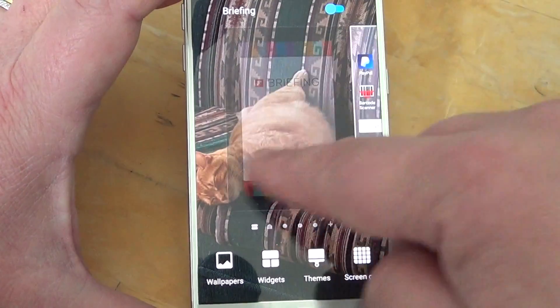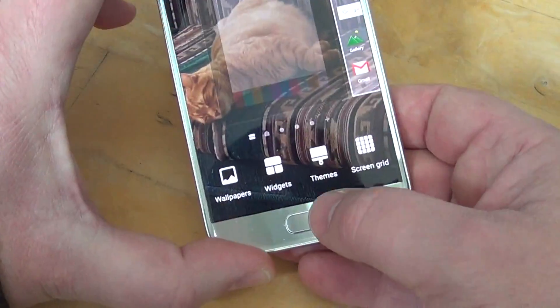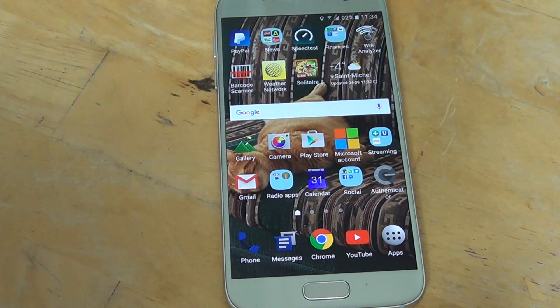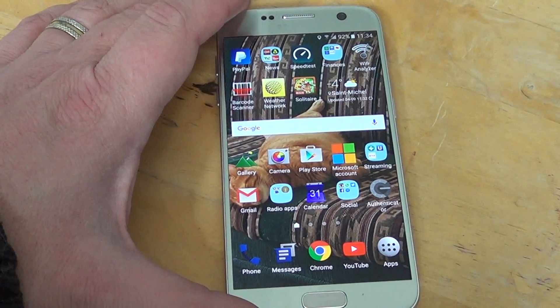Just switch Briefing off. Once you switch it off, you'll see that it will actually become transparent — that means you've switched it off. Click the home button again and you'll see that your phone will actually be much, much better and will respond faster. The battery life should improve as well.